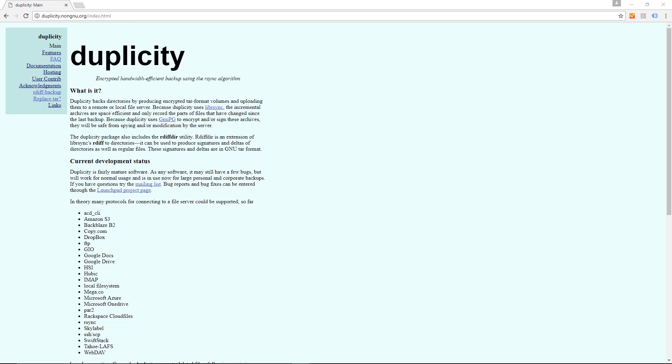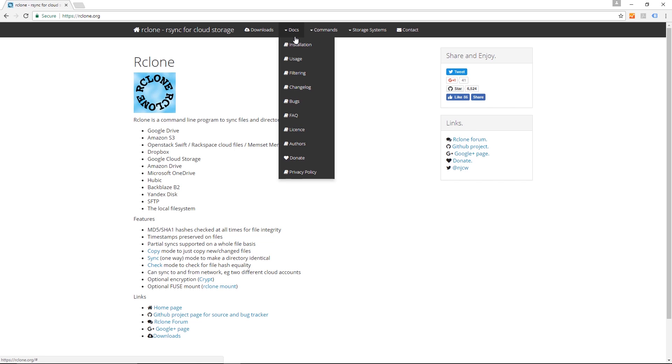Our hybrid cloud solution is built using the major cloud providers' APIs and two open source tools called Duplicity and R-Clone. As for how you set it up — you do need the command line for the initial setup, but it is a set-it-and-forget-it type of thing.